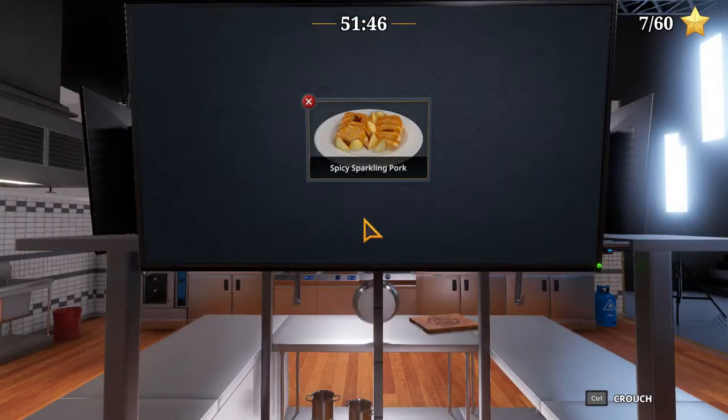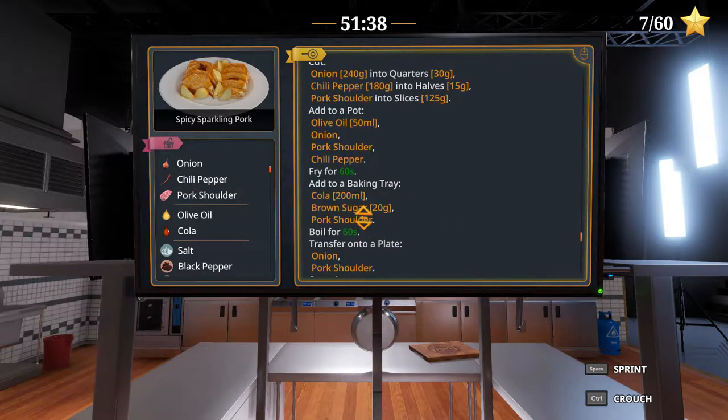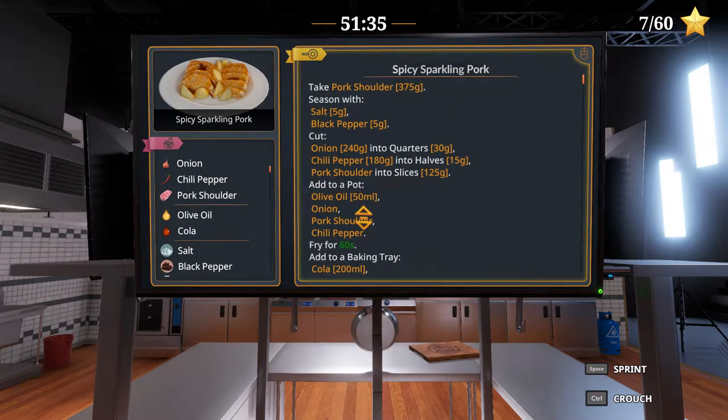Greetings, Sol's Wind here, and welcome to Let's Play Cooking Simulator. We're back in the Food Network kitchen after what happened last episode with the grilled swordfish parvencal. We're gonna try again and test the tolerance levels of the customers now without grilling. The dish we're gonna serve is the spicy sparkling pork, which does not require grilling — it only requires baking. I'm actually looking forward to another grilling one to see if something's going on.